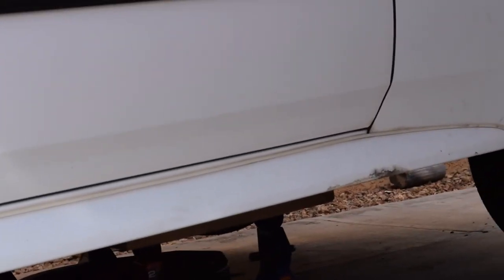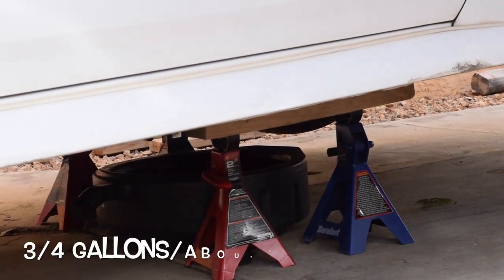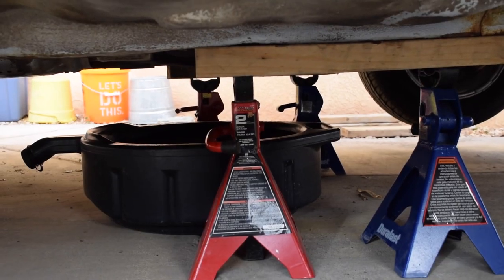One thing you're going to need is a catch can for all the fluids that come out. It's going to be close to a gallon — I'll go ahead and put an exact number on screen once I'm done. Other than that, let's get going.